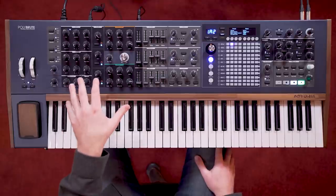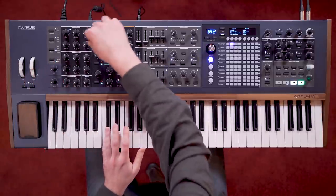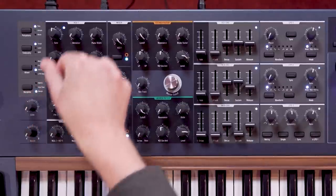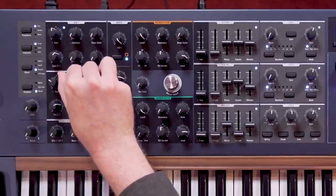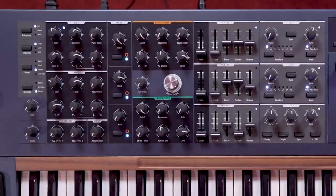When we combine all these different oscillator features, we can find a huge range of timbres ready to sculpt with the rest of the voice architecture, whether you're looking for thick classic waveform sound blends or unique modern sounds. Additional oscillator options are available in the second half of the waveform settings area — we'll cover those in a dedicated settings episode.